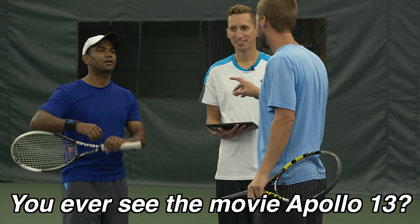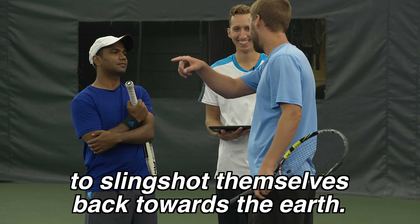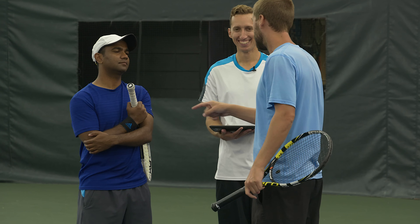You ever seen the movie Apollo 13? When they had to use the gravitational pull around the moon to slingshot themselves back towards the earth? What your hands are doing is your hands are cutting through the moon. Follow that?